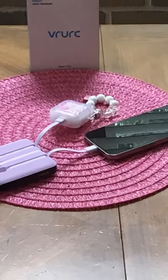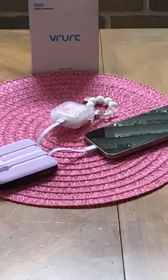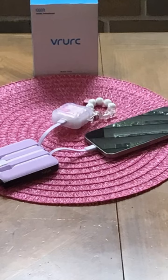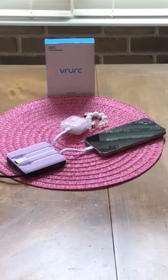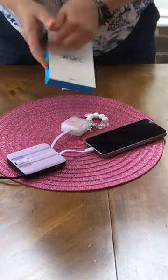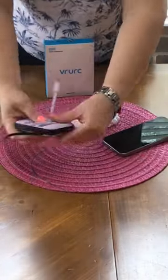If you have ever found yourself leaving the house with your phone cable but forgetting the charger, or with the charger and forgetting the cable, you have to see this product. My product is gifted — opinions are my own. This is the VR URC portable charger with four built-in cords for my iPhone 15 Pro Max.